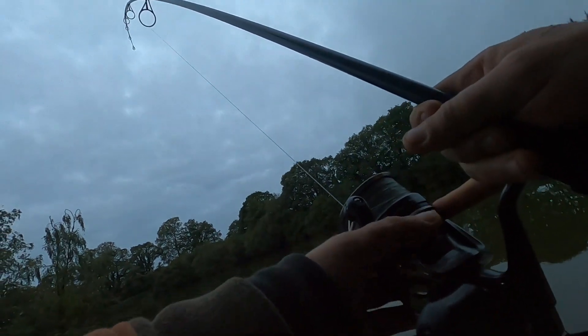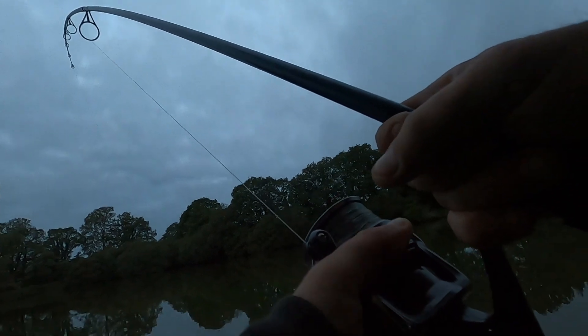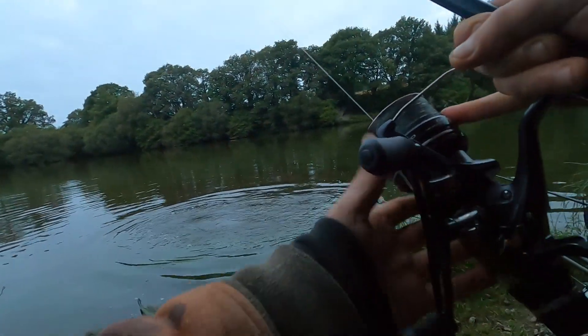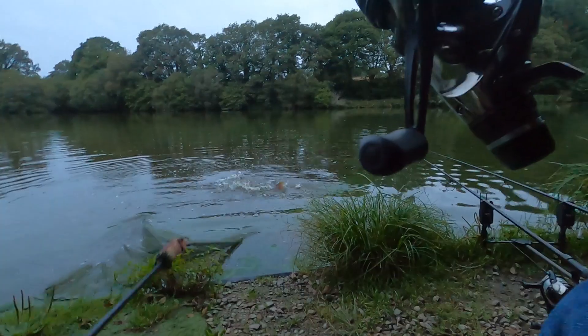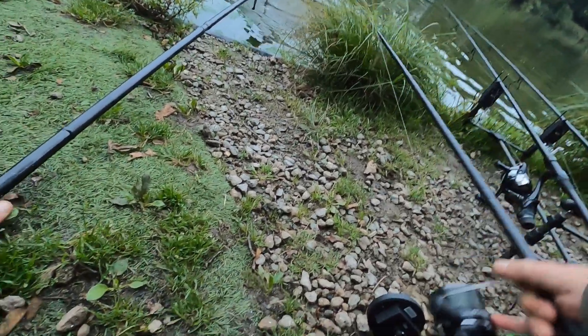Looks like it's going to be a bit of a journey, so I'll come back. Let's get closer to the bank. Come on, this time — he's in the net, he's in the net!